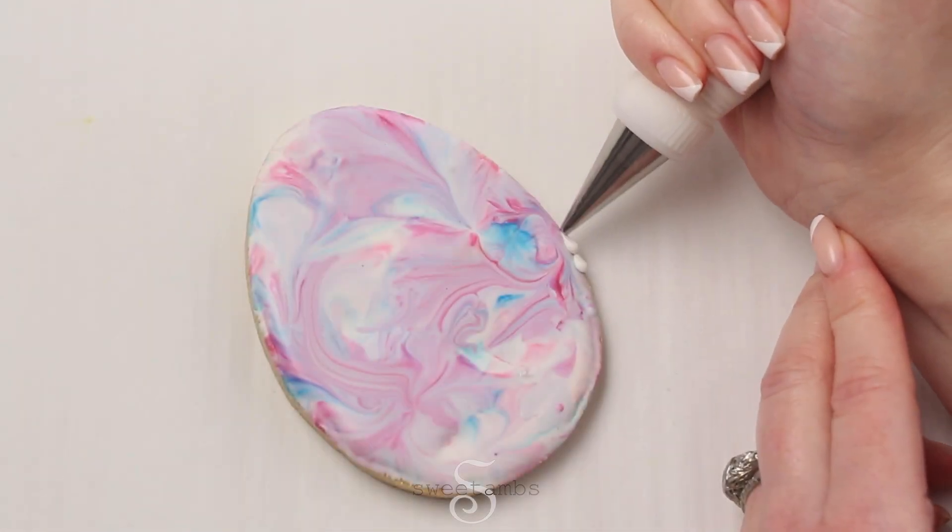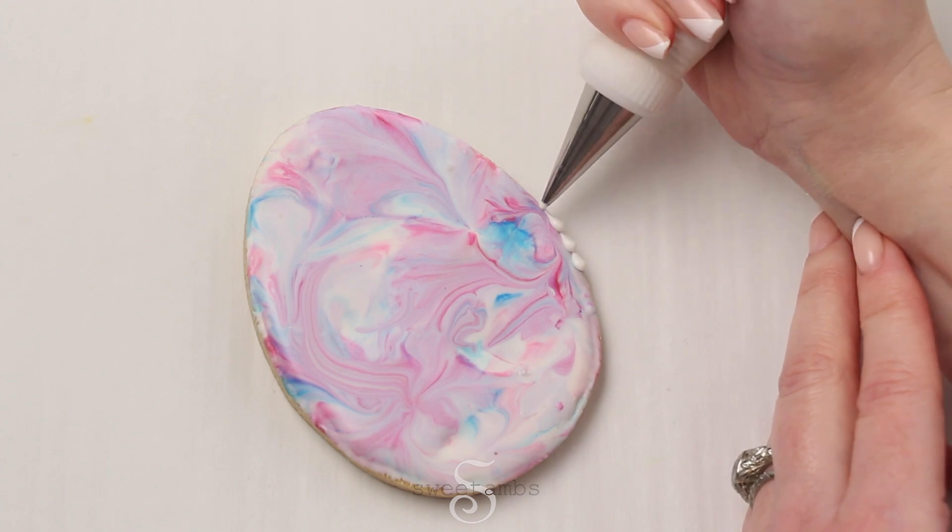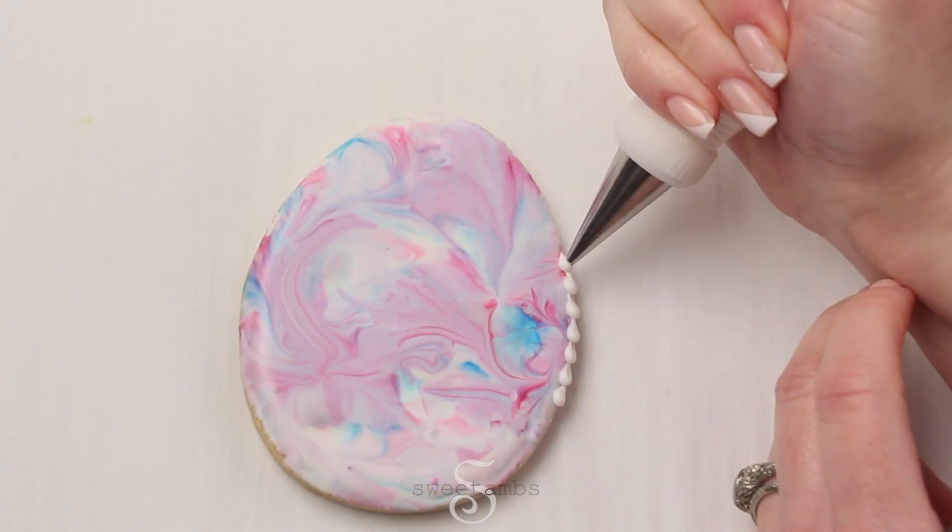You can leave the cookies just as they are, or you can add a border. I'm using stiff consistency icing and a decorating tip 3 from the kit.